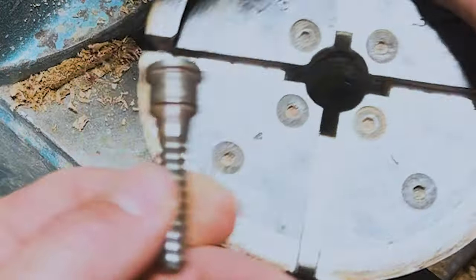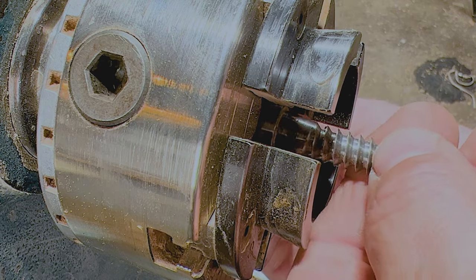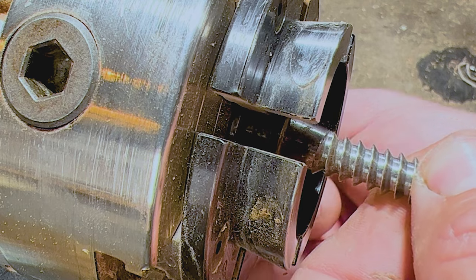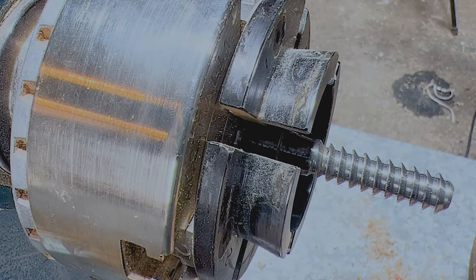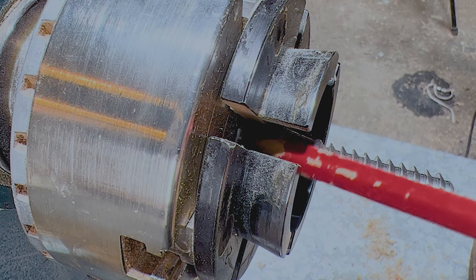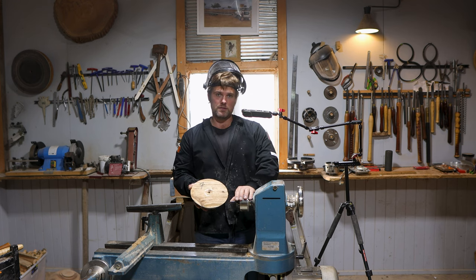When I place the wood screw into the chuck jaws, I tighten it up and you can see there where that shoulder is resting up against the back of the chuck jaws. So when I go to mount the bowl blank onto the chuck screw, I turn the lathe on and have it running low.